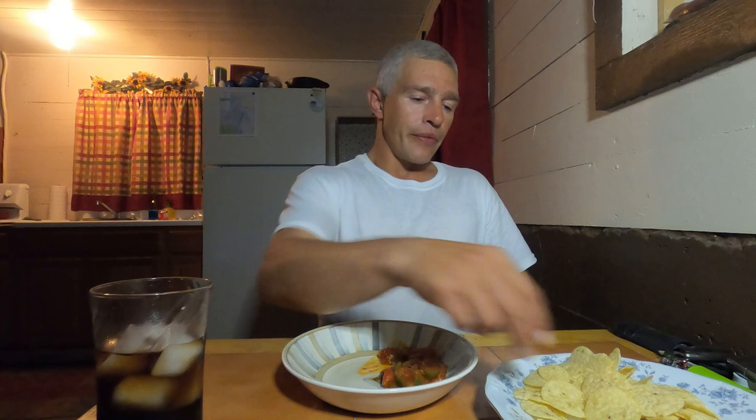It makes me miss my dad a little bit. Well, that was fun. I think I'll do spaghetti sauce with the next harvest of tomatoes. I hope everybody's doing well out there. As always, God and Jesus bless us all.